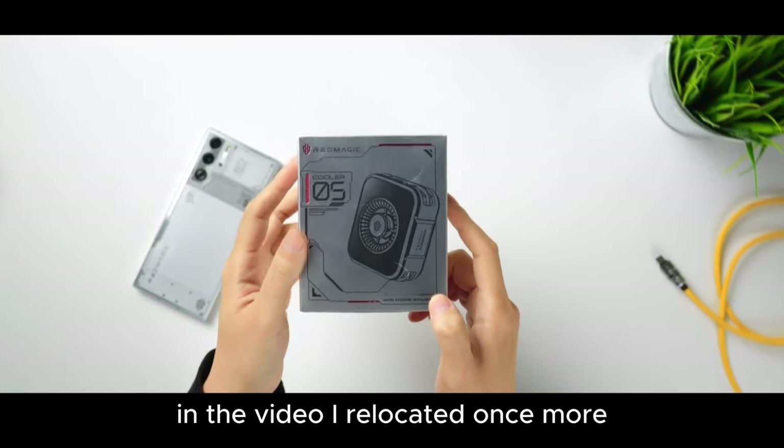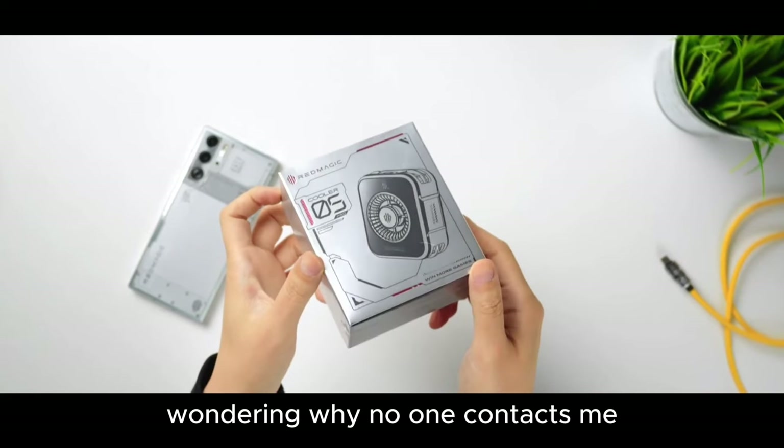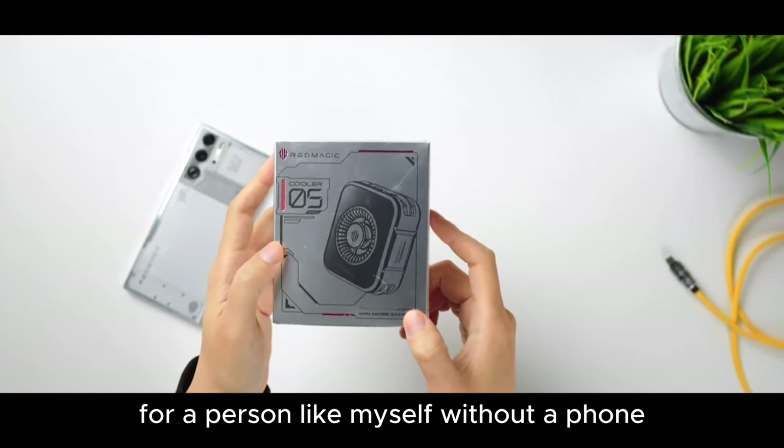Greetings, I'm BigHandBro in the video. I relocated once more — it isn't about the 37th season, wondering why no one contacts me. Nevertheless, these bargains are irresistible for a person like myself without a phone.